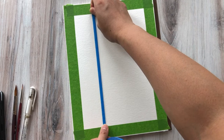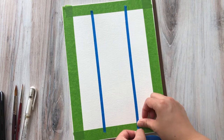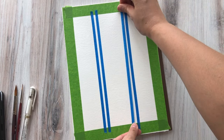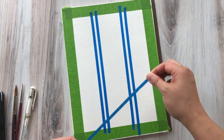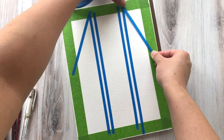Now I'm going to go in with my quarter inch painter's tape to create the actual design of the painting. If you don't have access to quarter inch painter's tape, you can also use washi tape — that's worked for me in the past as well. Just make sure that you're pressing down really hard to make sure there is a good seal between the tape and the watercolor paper, because once you start painting, you don't want any water or color to seep under that tape.